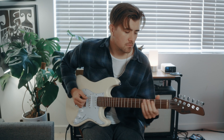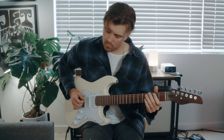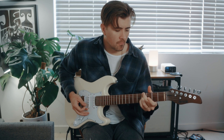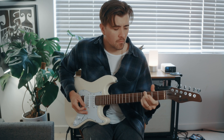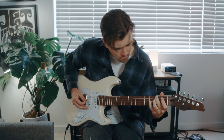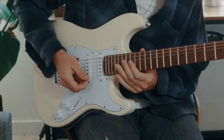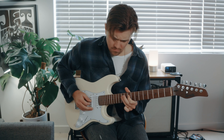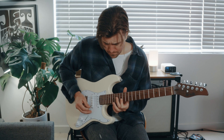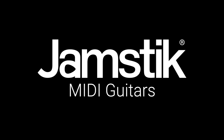And finally, you're probably wondering how this thing sounds as an electric guitar, so let's take a listen. For more information and to download Jamstick software, visit jamstick.com.